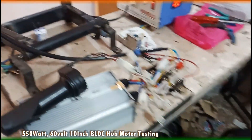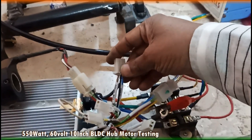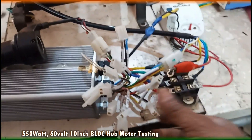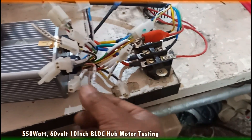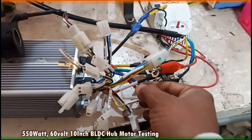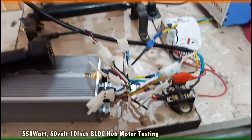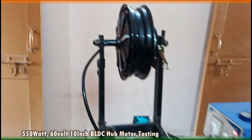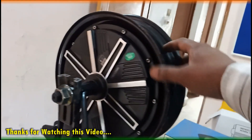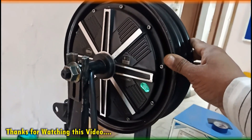Similarly, there are a number of functions available: low speed, medium speed, and high speed; low level braking, high level braking; voltage selection between 48 and 60 volt; display, wheel lock, ABS, etc. You can buy this motor from Shreyan EVs — the purchase link is given in the description.